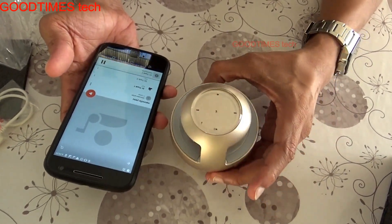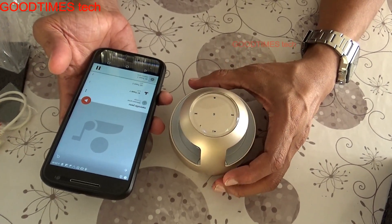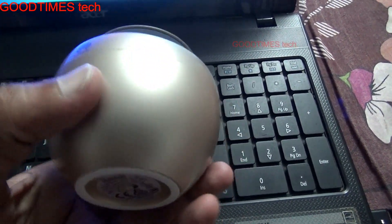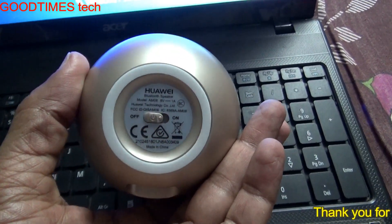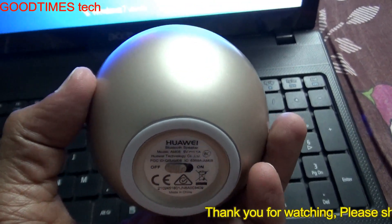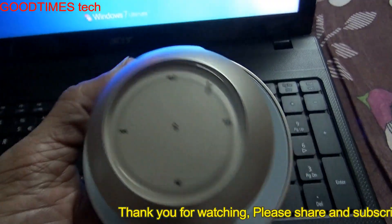I will come back with a full review video after charging it completely and testing it. As you can see, this is a Bluetooth-only speaker — it does not support any SD card, TF card, or auxiliary input. You can only connect to it via Bluetooth.